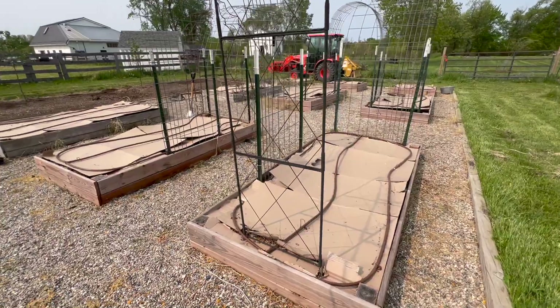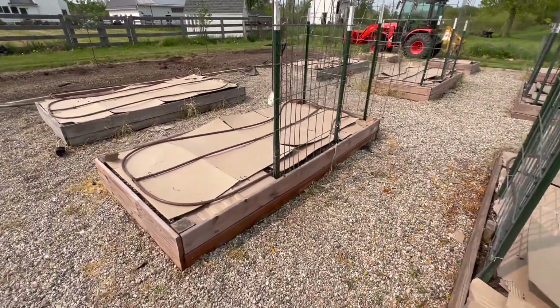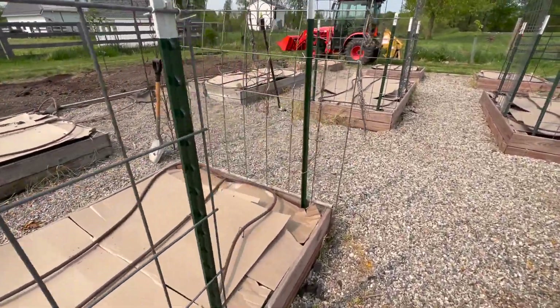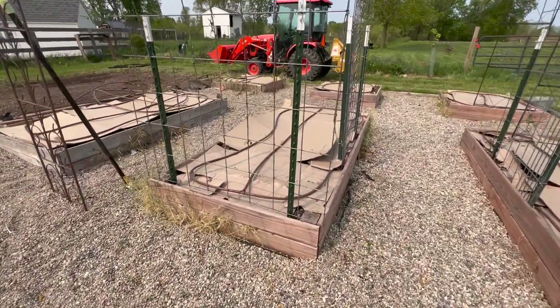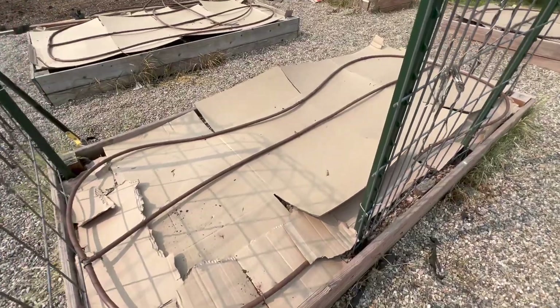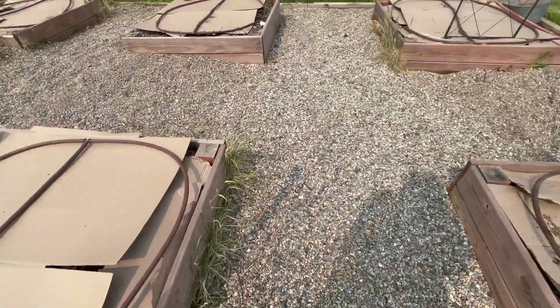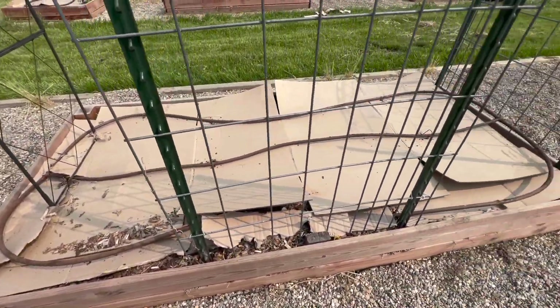In late April or early May, we start prepping our garden beds by laying down boxes. We've done this every year since we've lived at the farmhouse — in fact, the last two years we lived in the suburbs too, though there we only had two garden beds. I love this method because it helps to keep the weeds at bay when the plants are young, and it helps to build the soil year after year.